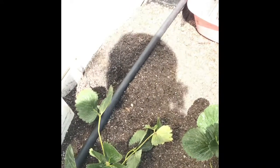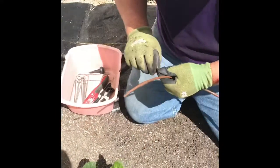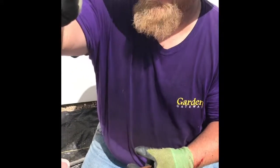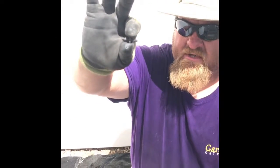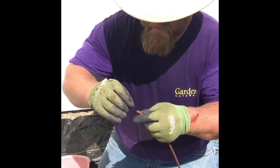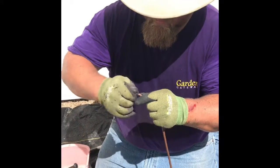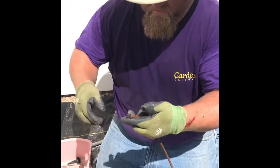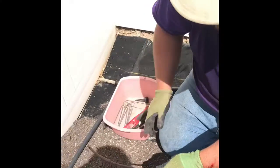Now I've got a hole in there where I can connect this. Then I'm going to take this little part — it's a quarter-inch coupler, hard to see but it's made for this quarter-inch tubing. These ones actually press inside the line.